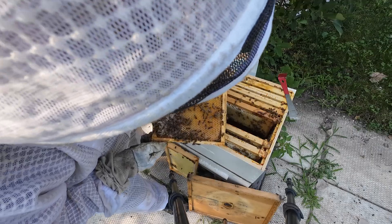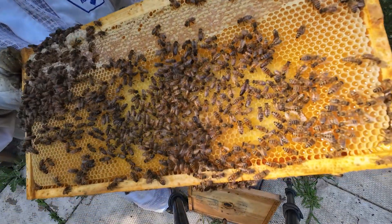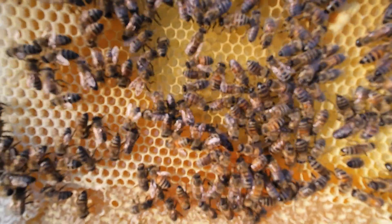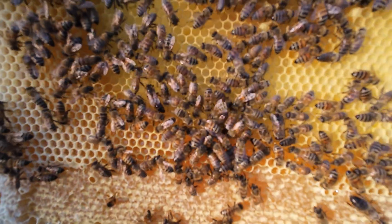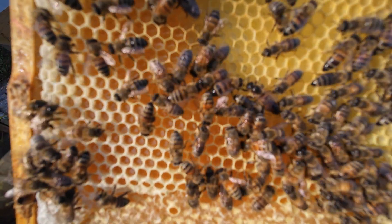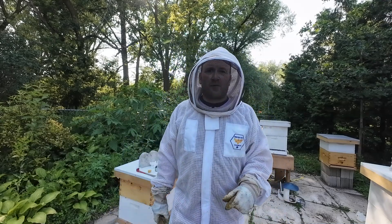Okay, what do we have here - there's my queen! There she is. So there is the queen from this hive. She's a good queen.